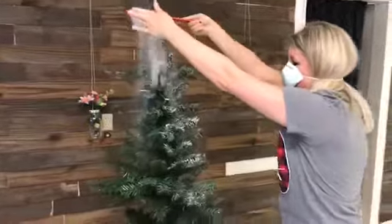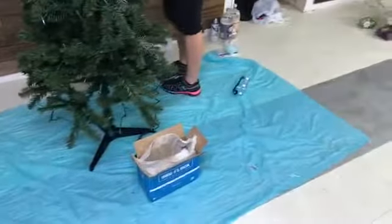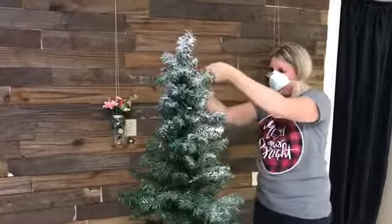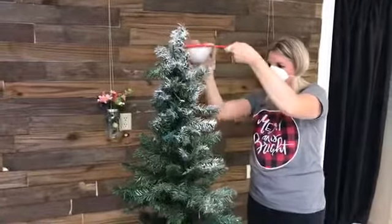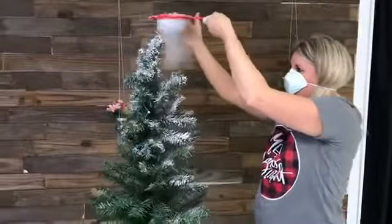It does get messy, so we have a drop cloth down there to catch this. If you sweep it up right after, you're fine. But I'm the world's worst about procrastinating on my cleanup, so I put a drop cloth down so that I can just throw it away.